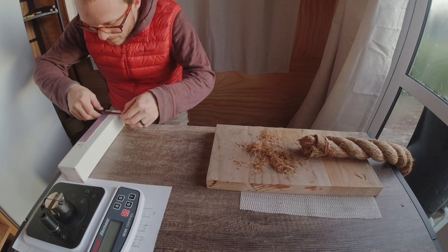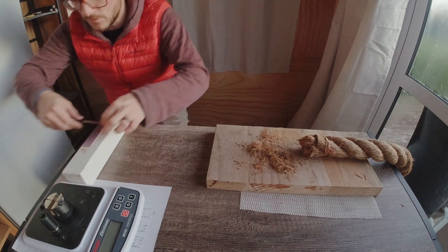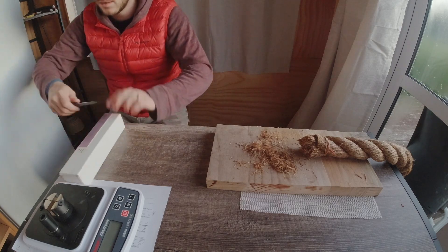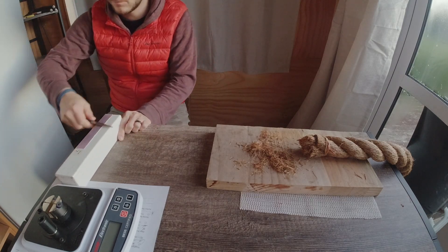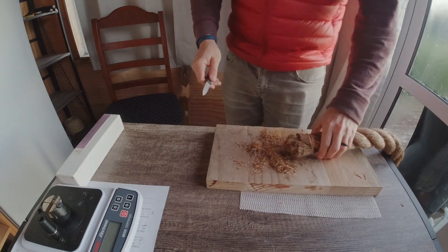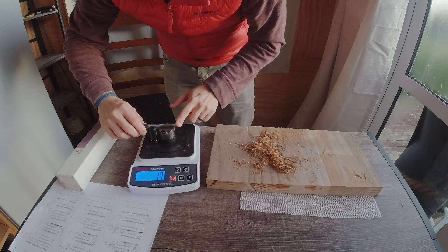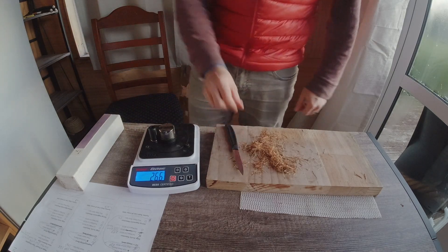So let's just see if we can quickly bring that back to a fresh edge on lapping film. I'm just going to do the one micron lapping film because it'll go faster. Alternating. Got a very keen edge there. BESS test it. 266. That's exactly the same reading.